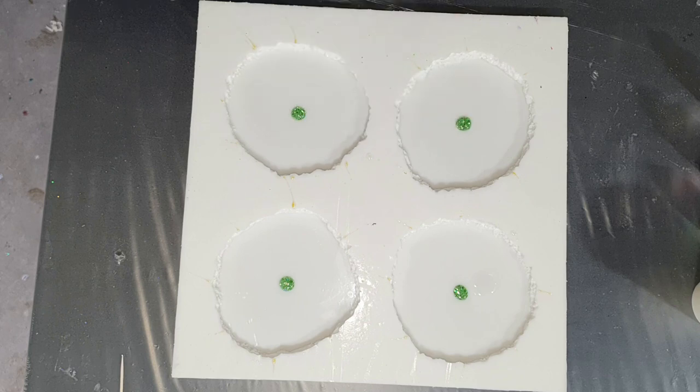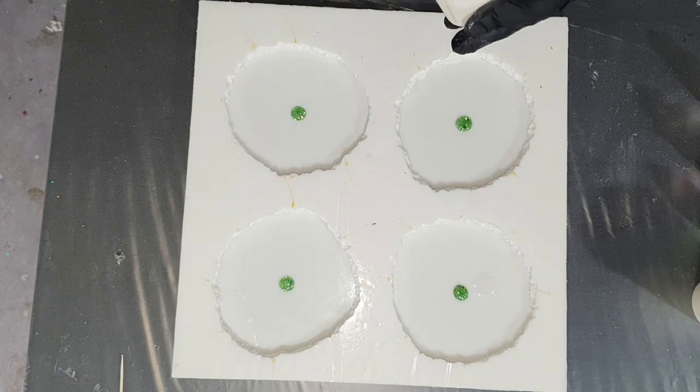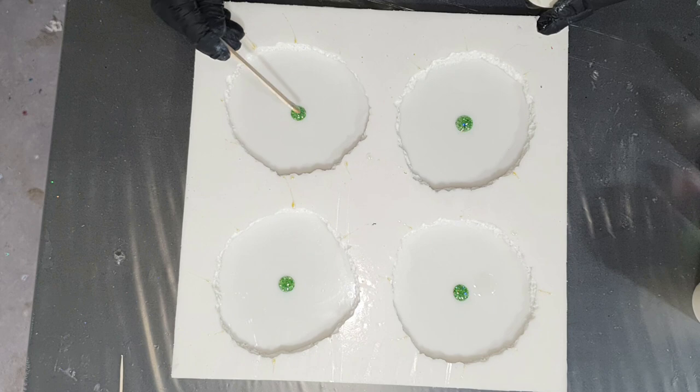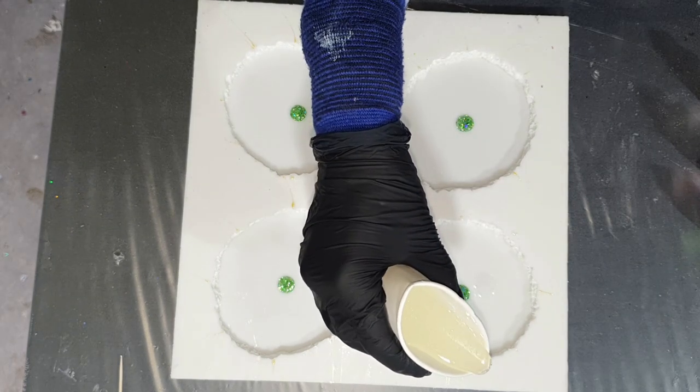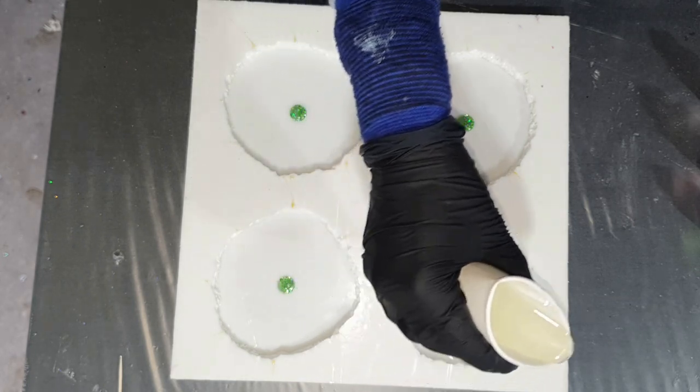I hope you will enjoy watching my video and will give me a thumbs up for it. I'm going to make 4 drusy coasters again in some nice red, green, and pink shades.